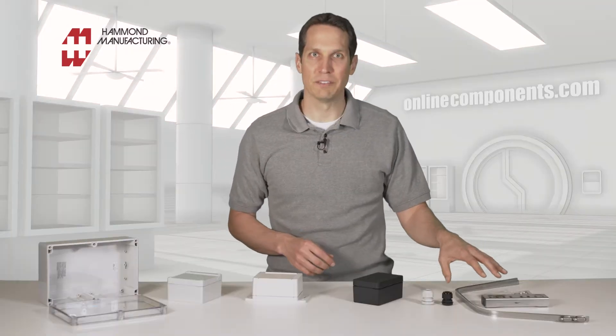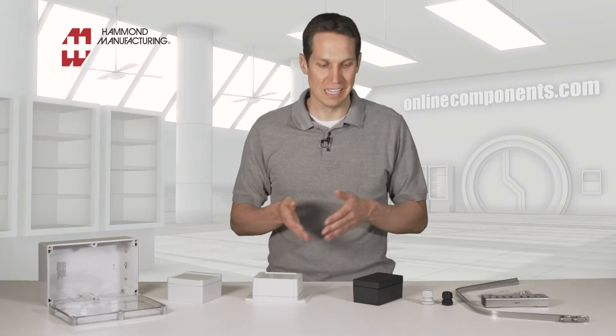Finally, we have some of the accessories. This is a pole-mount kit for several different enclosure series, including the 1554, 1555, 1555F, and 1590Z series we just looked at.